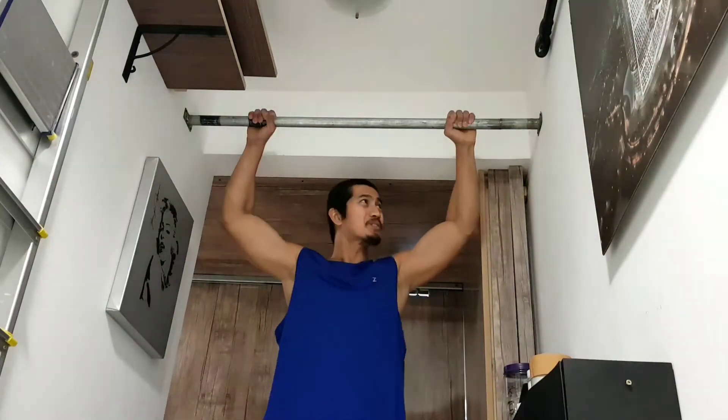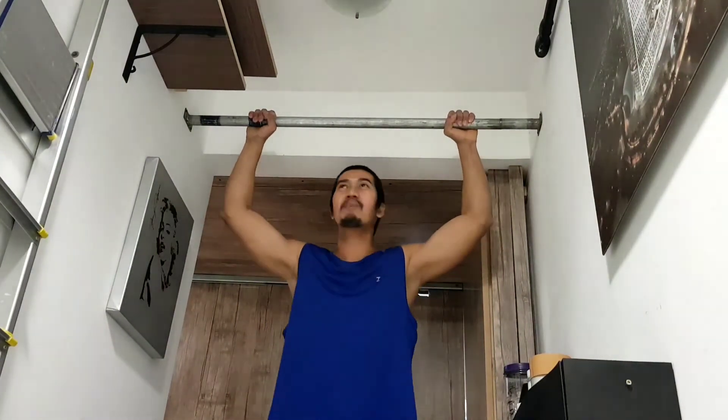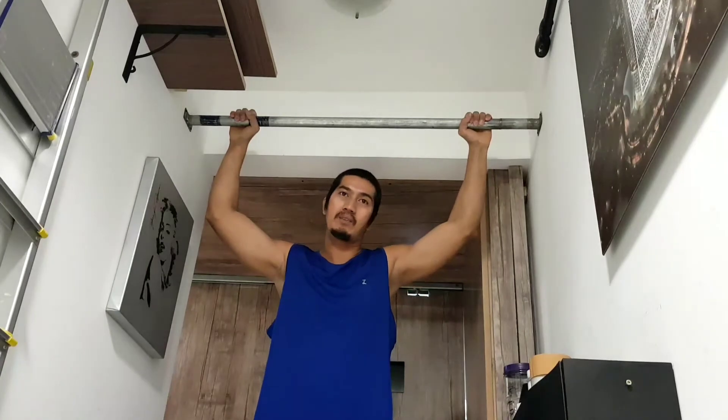This is now our strong pull-up bar. Let's try it.